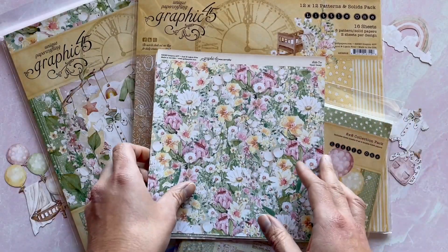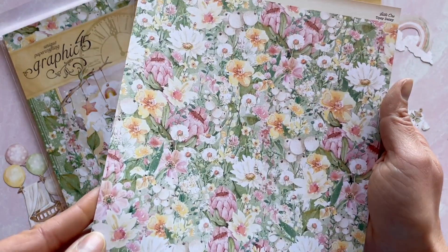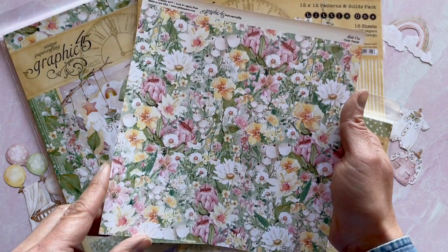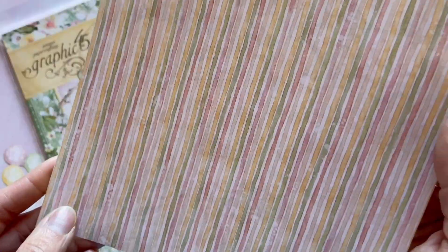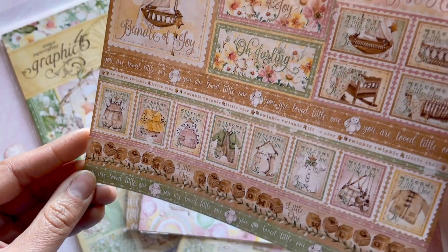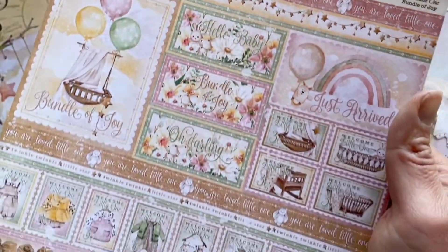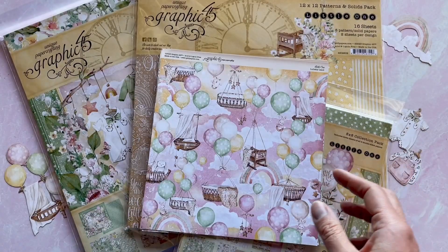These are the 8x8 sheets here. As you can see, the color palette for this collection is just gorgeous — with that beautiful green background with the foliage and the ivory, the butter yellow, and the pale pink with the florals. Look how cute that rainbow stripe is. These papers are also available in the 12x12 sizes as well as the 8x8s, so perfect for all of your different needs. We are just loving this line.